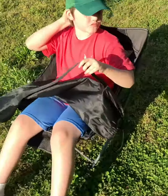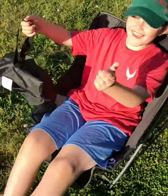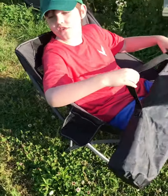We just got this really cool reclining chair — it's a camping chair. It comes with a bag that has a handle. It fits adults and kids — well, actually it just fits kids only.